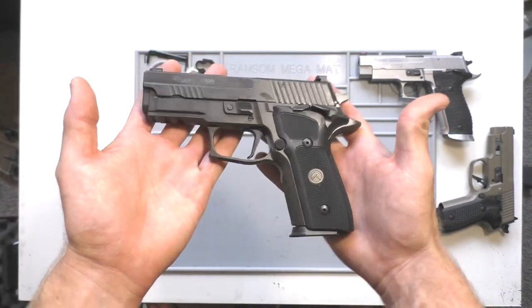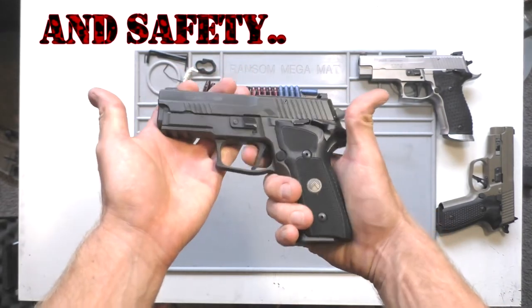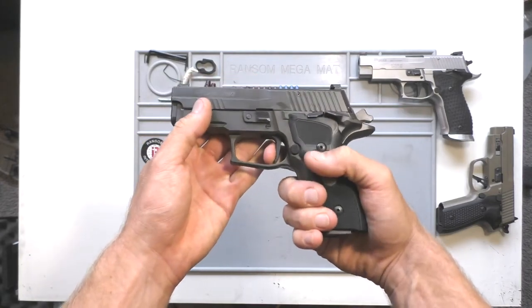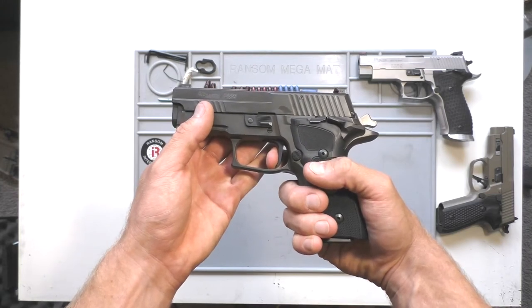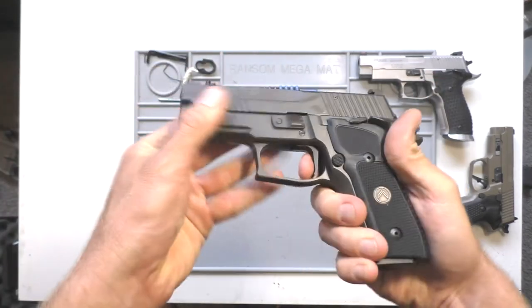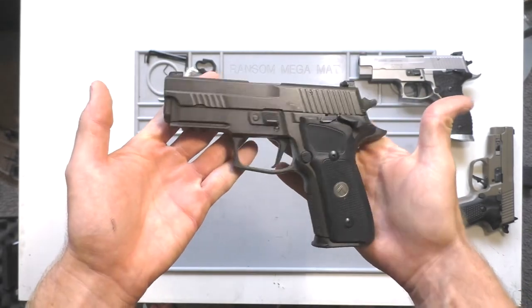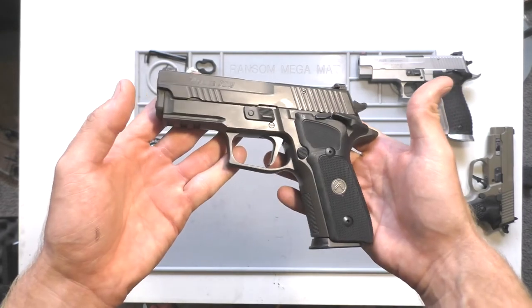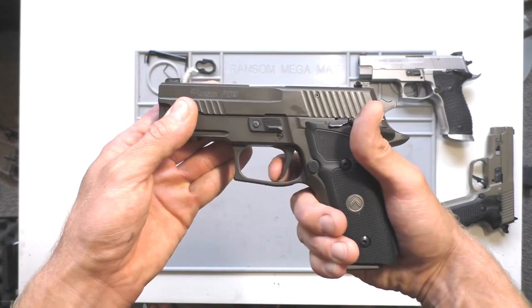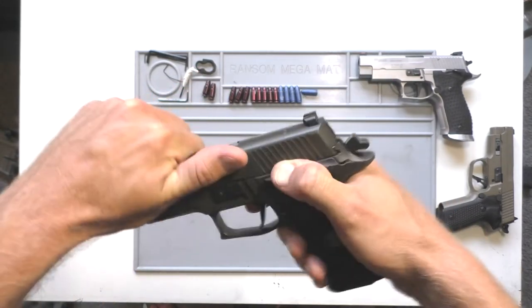The biggest thing about this — obviously it's the single action only — is going to be the trigger. Unlike the double action single action, most of you know nothing will happen if it's not cocked. I put it on the trigger gauge: it's about four, four and a half pounds. If I put the trigger gauge towards the top of the trigger, if I go towards the bottom of the trigger, it's running about three and a half pounds. It just depends on where your finger is on the trigger.